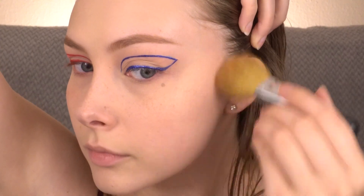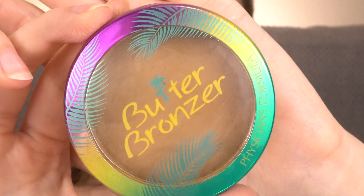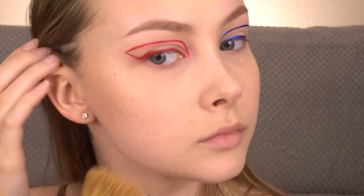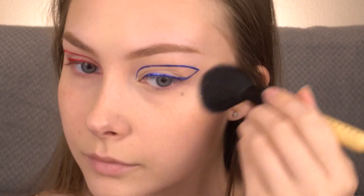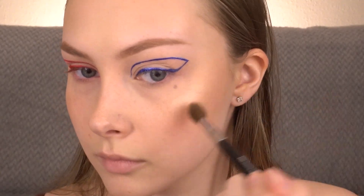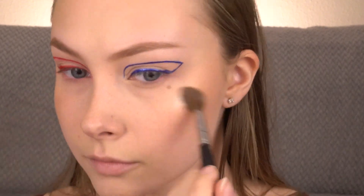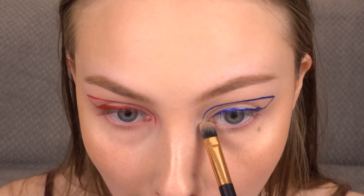Contouring just a little bit with the Wet n Wild Contouring Palette in Dulce de Leche. Adding a little bit more warmth into the skin with the Physicians Formula Butter Bronzer. And popping on some of my Tarte Blush in Party. Hitting the high points of my face with the Essence Pure Nude Highlighter in Be My Highlight, and highlighting my inner corner with that too.